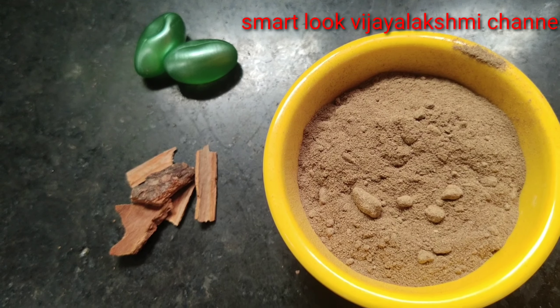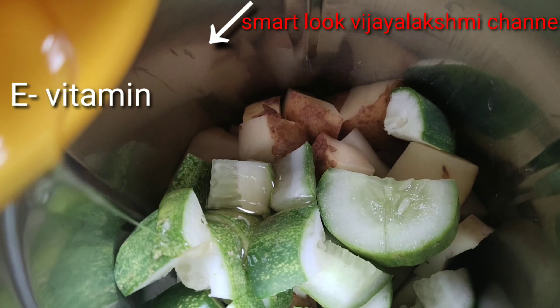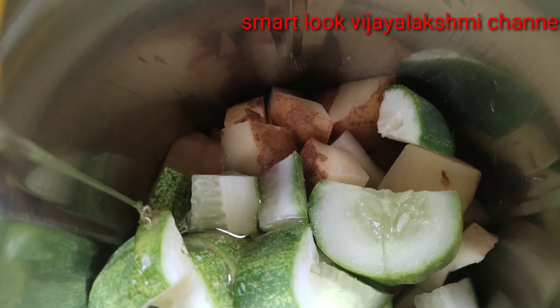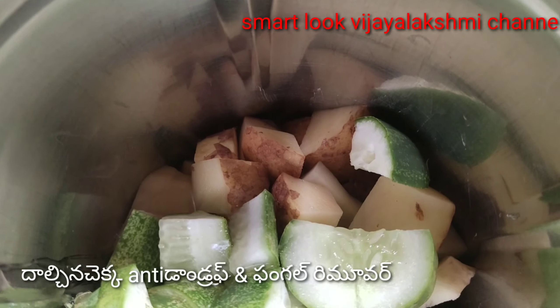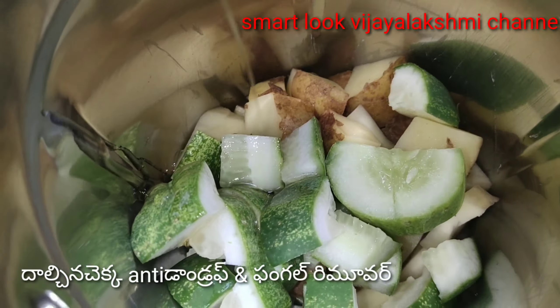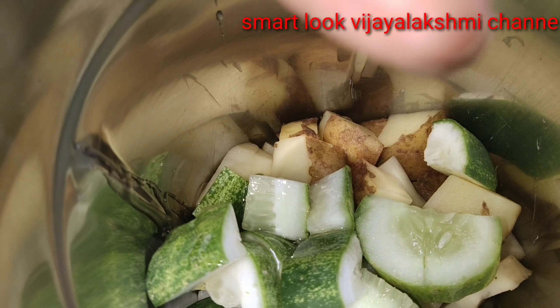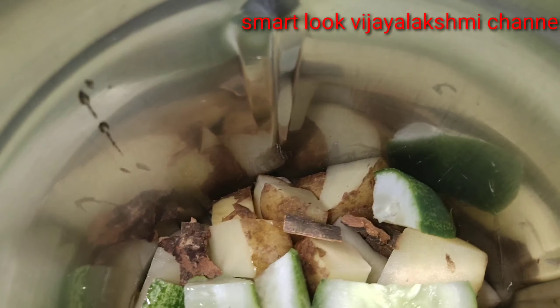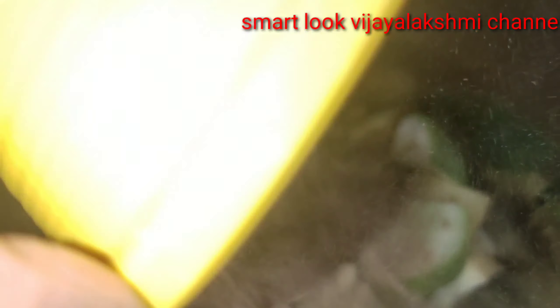Hair is very good. These ingredients will be very good. If you have reddish hair, it will change to black color. If you look at the hair, it will be shiny and anti-dandruff. It will also be anti-fungal. We will add honey and cucumber.